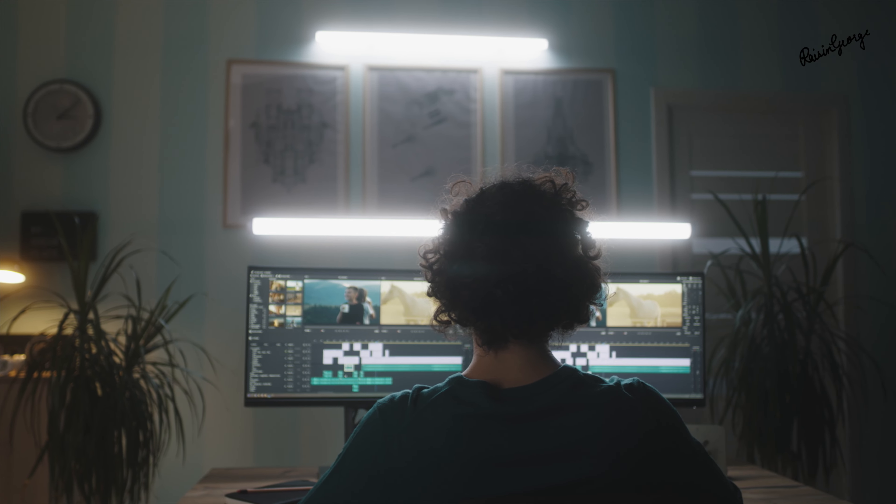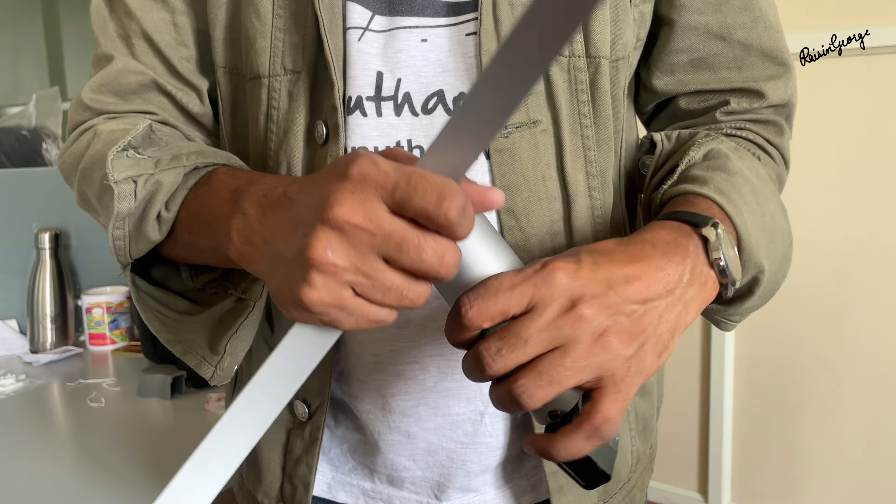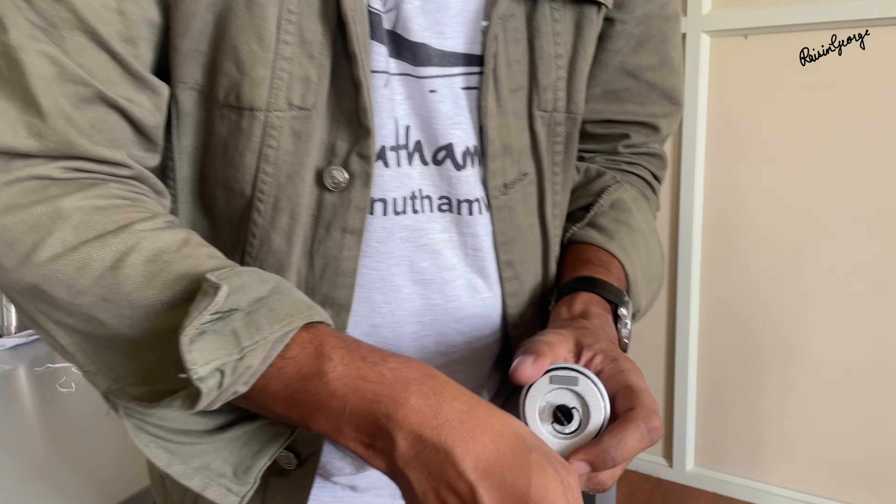Additionally, it supports HDR 10, which enhances the contrast ratio and color range for a more immersive viewing experience. For content creators, the IPS panel with its 99% sRGB color coverage is a major selling point — this translates to accurate and vibrant colors, crucial for editing tasks. LG even claims it's pre-calibrated to ensure color consistency.